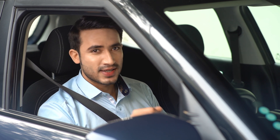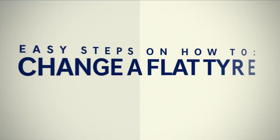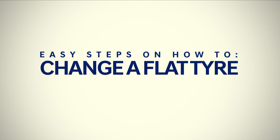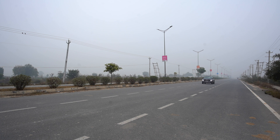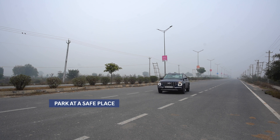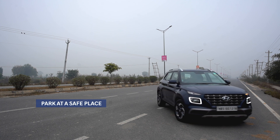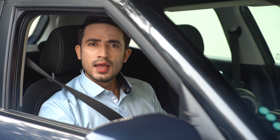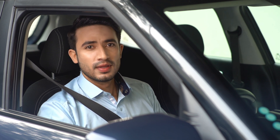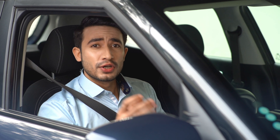As soon as you realize you have a flat tire, find the nearest safe place to park. While doing so, make sure you do not abruptly brake or turn — slow down and pull over to the side. An empty parking lot would be ideal.